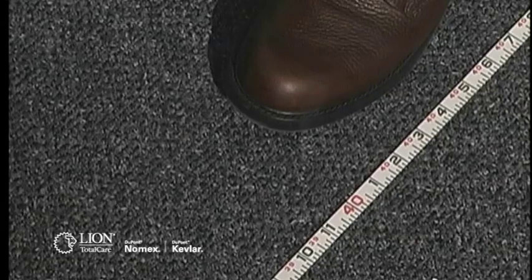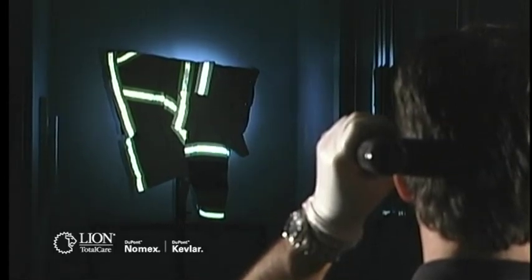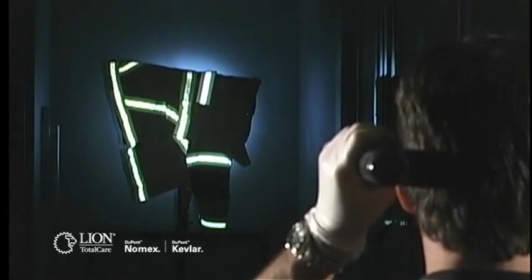To assess the retro-reflectivity of trim, do a side-by-side comparison with an identical sample of new trim. Stand at least 40 feet from the trim in question. Hold a bright, focused beam flashlight at eye level, either next to the temple or on the bridge of the nose. Aim the light beam at the garment's trim, and replace the trim if the reflected light from the garment is substantially less than that seen on the new sample.